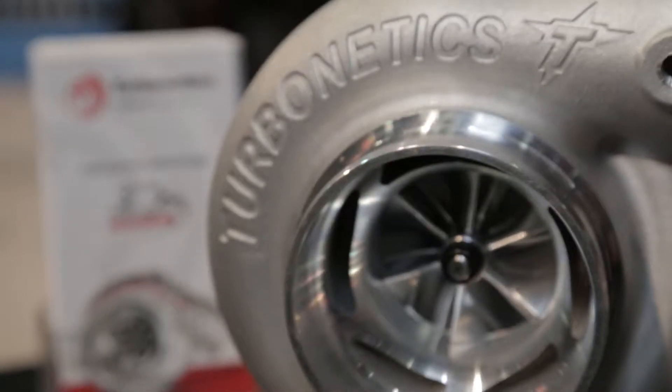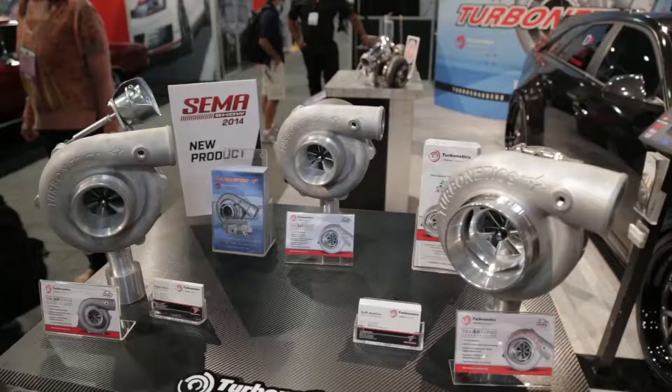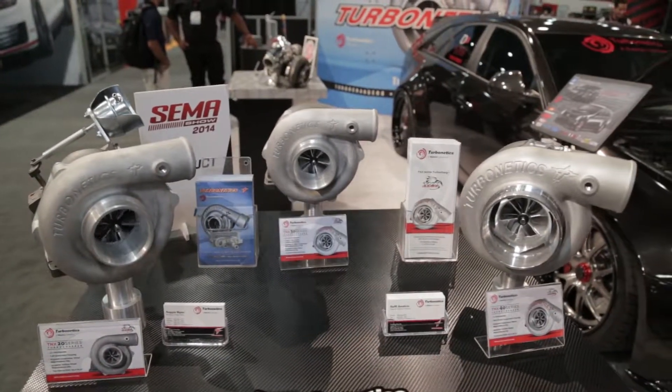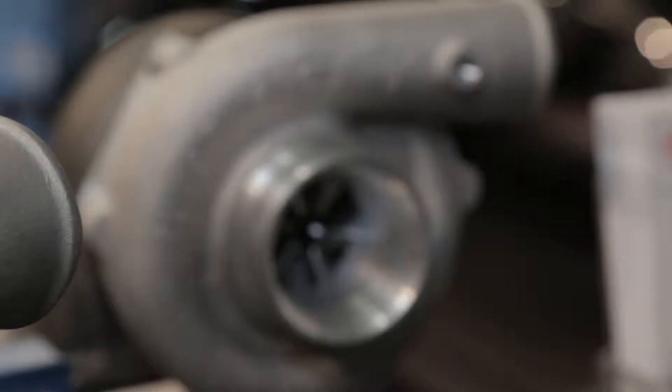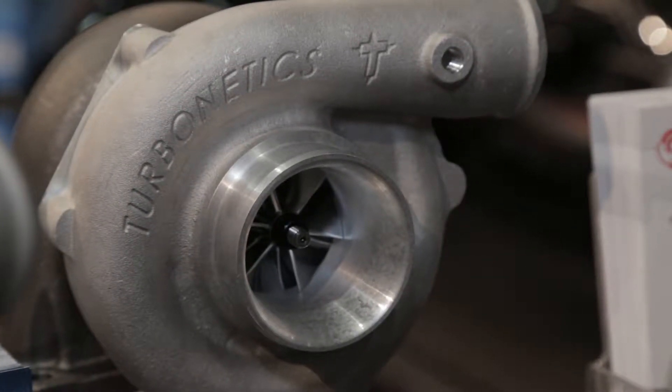I see some improvements in bearings and seals — what's up there? That's correct. This is our first-ever dual ball-bearing system, with very low rolling friction and very high efficiency. We also have dual piston ring seals on both the compressor and turbine side to keep the oil inside the turbo where it belongs.